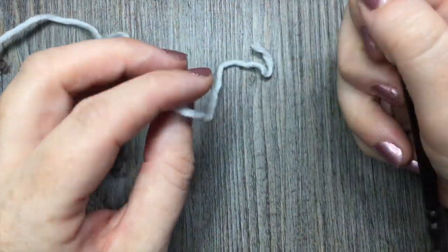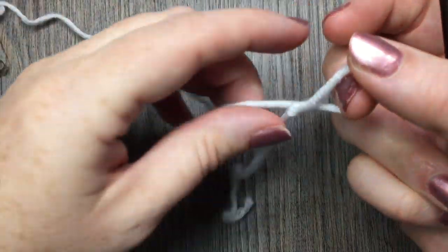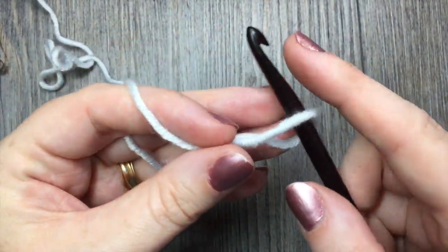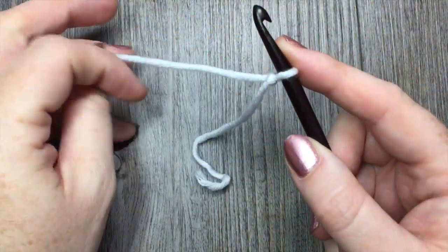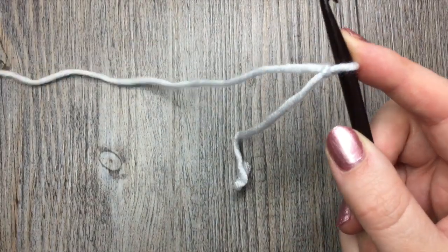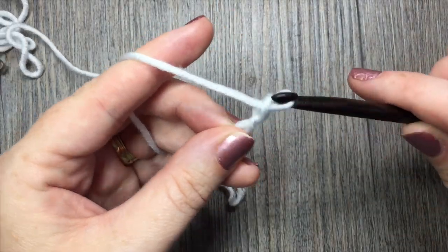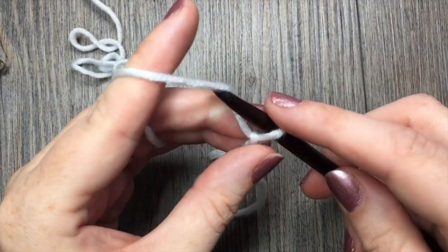For the faux popcorn stitch we are going to start with a slip knot, and we are going to need a foundation chain with an even number of stitches — so it can be any even number. Today I'm going to start by making a chain of 20 stitches.